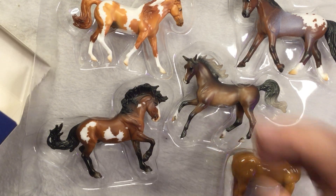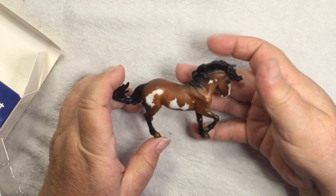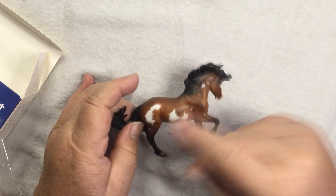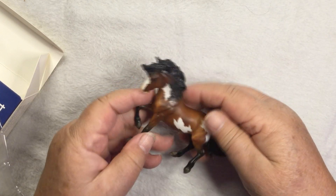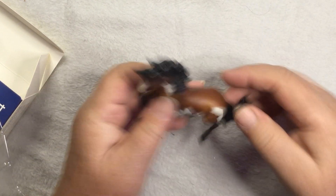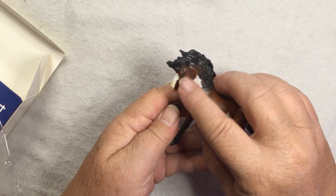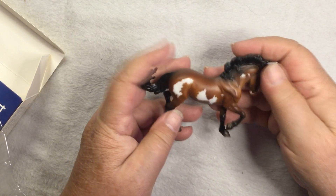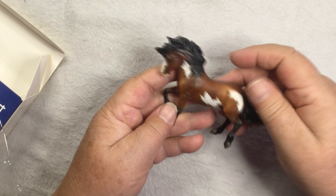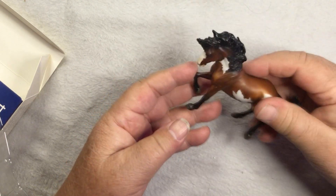We'll start with Singletree. He's got some really crisp colors, crisp mapping, and the eye white is in a weird place, but he's pretty. I can definitely see him as a Mustang. He's cool, I like him.